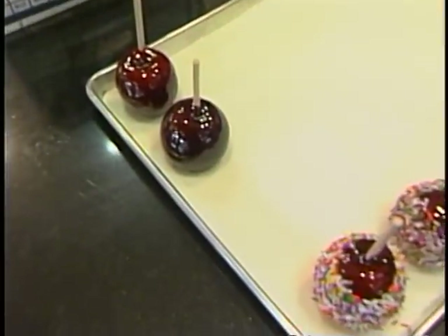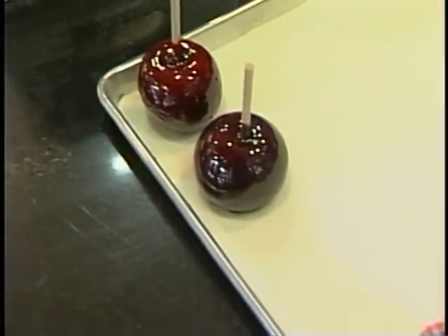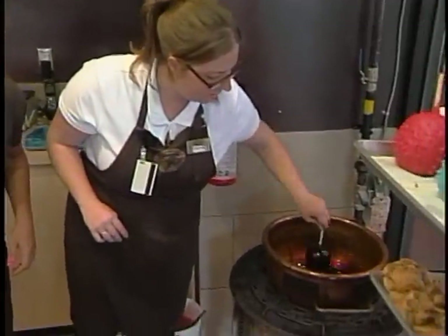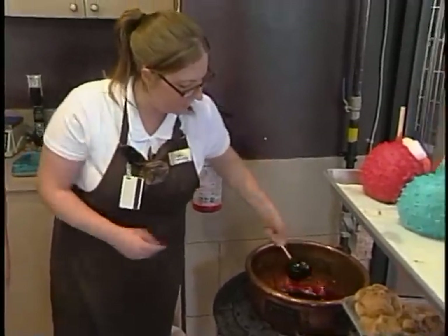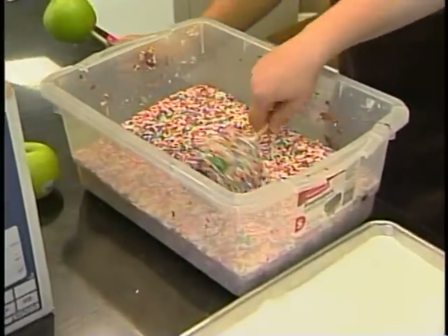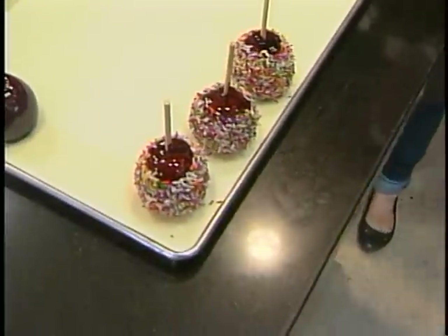And now that's the traditional, but there's also a candy-coated one. How would we go about doing that? Basically the exact same way — you want to make sure it's completely covered. Give it a little twist to make sure all the excess is gone. And you roll it. Because it's so hot, it'll stick immediately, and then you can just plop it down.